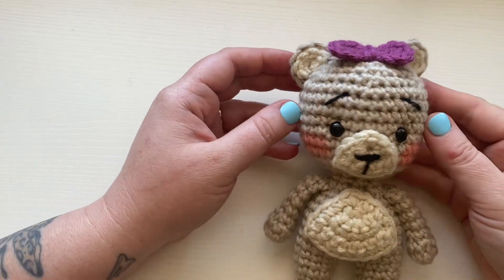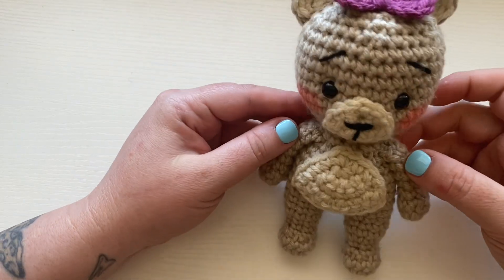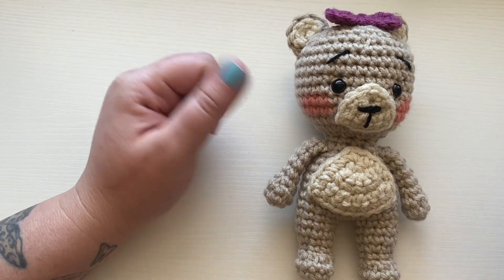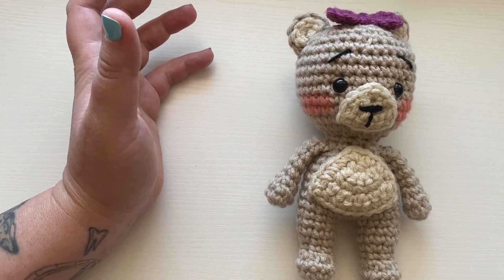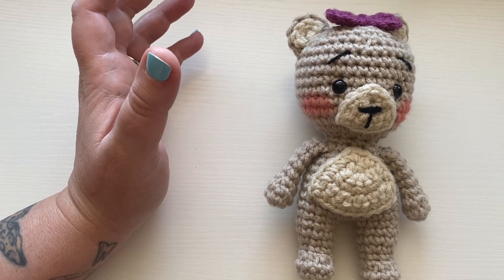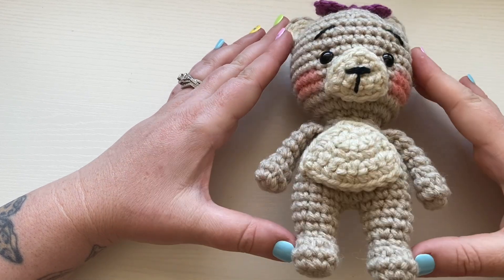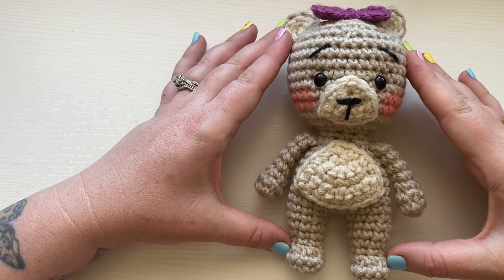I will do a separate tutorial on different details — bow ties, flower crowns, and more. I hope you enjoyed this! Thank you so much for watching. Please hit the like button and share this video with your crocheting friends. Remember to subscribe and hit the bell to be notified whenever I come out with new tutorials. I look forward to crocheting with you again next time!